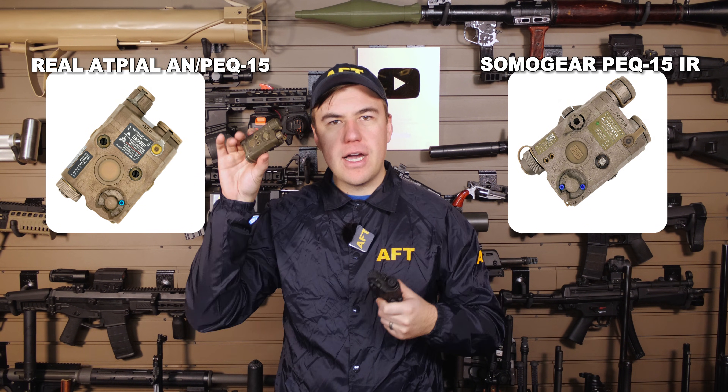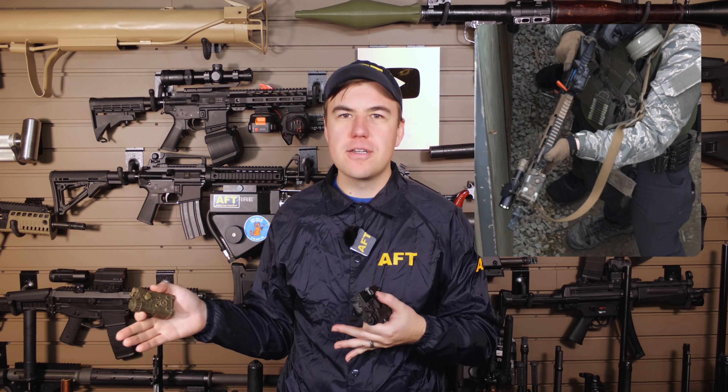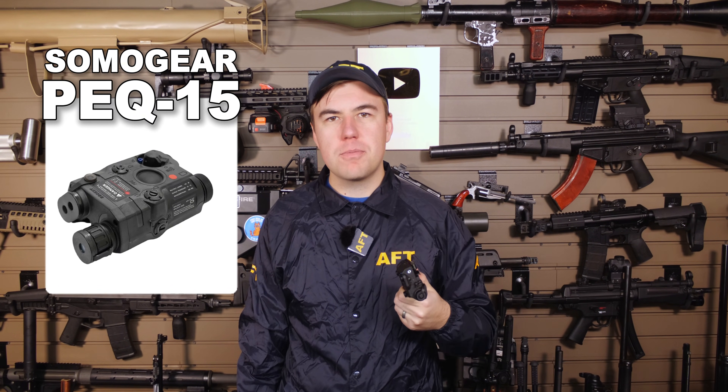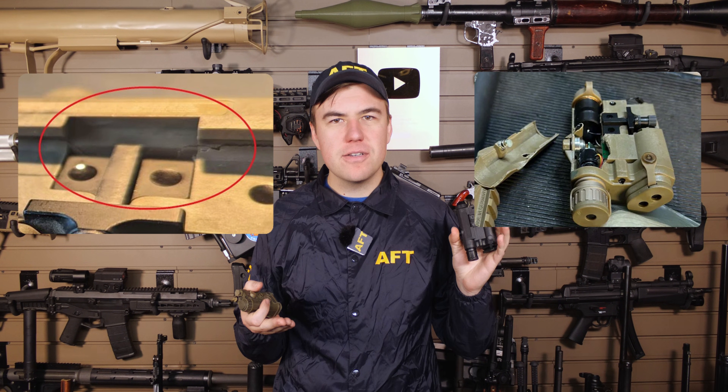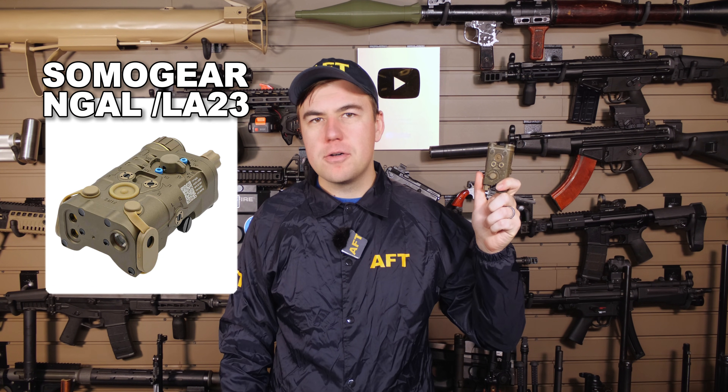In my mind, Somo Gear is the one that really kicked off this IR laser industry revolution. They make airsoft clones of military IR lasers, and it turns out that airsoft LARP quality is actually good enough for a lot of real gun LARPing. At under $500, you can roll the dice on a clone a few times before you approach the price of an actual non-clone version. The PEC-15 clone is the classic Somo Gear product, but the plastic housing doesn't lend itself to long-term durability. Their Engol clone uses a metal housing and has kind of taken over as the Somo Gear version to buy, so I'm going to be sticking with the Engol clone to represent Somo Gear in this video.